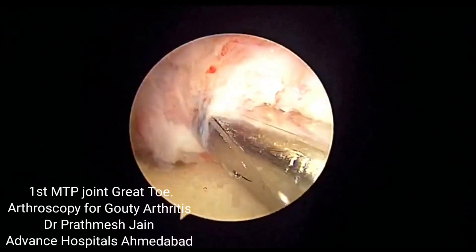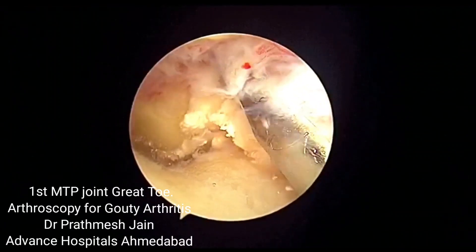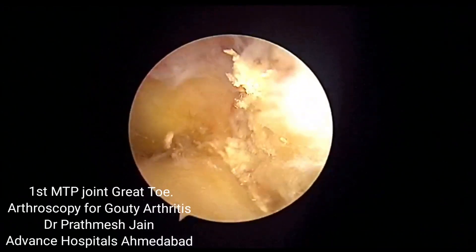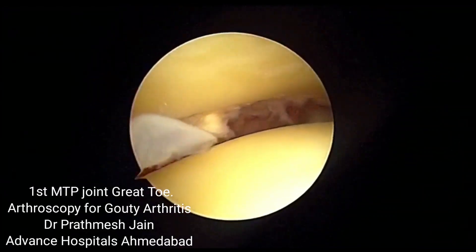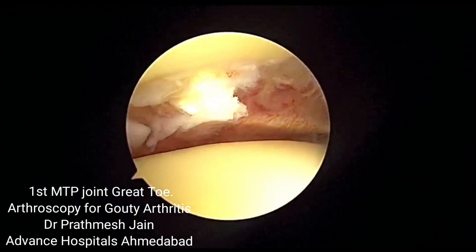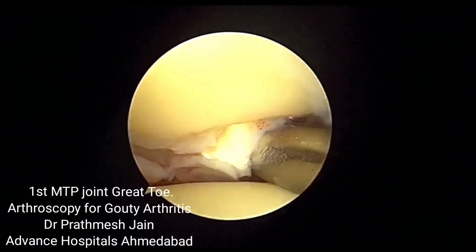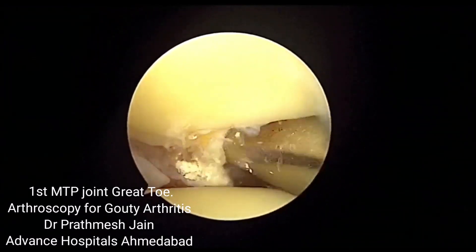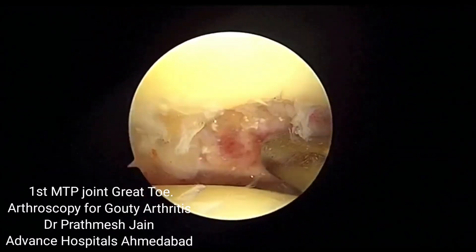Here we have done adequate debridement — we are removing the synovium as well as the crystal deposits. As we progress the debridement on the inferior aspect, you can visualize the sesamoid bone, which is an indicator that you have reached a good level on the resection. You can then resect on the volar part of the synovium as well.